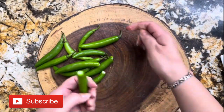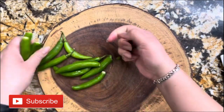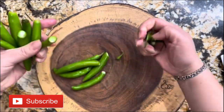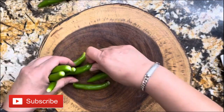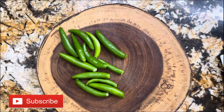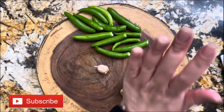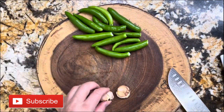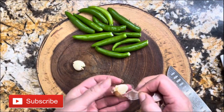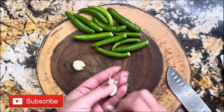I want to start by preparing the serrano chilies — I'm taking the stems off of every single one. Remember that this salsa is going to be roasted. Here I have my two garlic cloves that I'm going to wake up by smashing them. When you smash them, it's so easy to take the skin off.